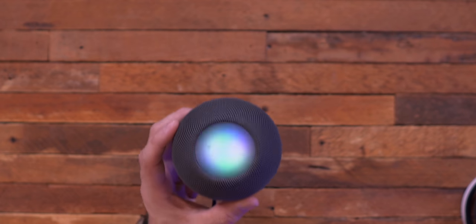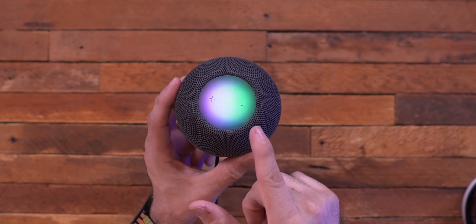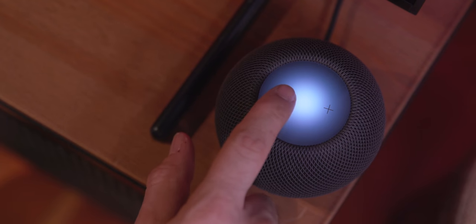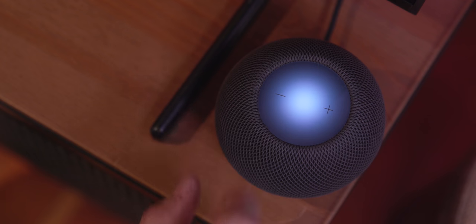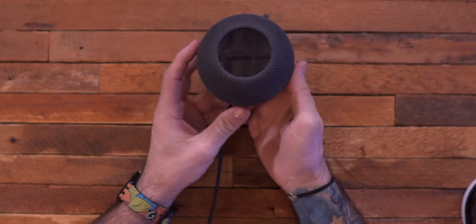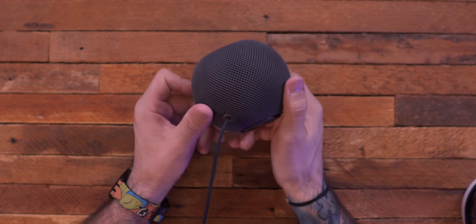Hey Siri, what's the date today? It's Monday, November 16th, 2020. She gives answers as we'd expect. There's really nothing amazing with Siri happening here, but the sound quality on this thing is a lot more surprising than I expected.